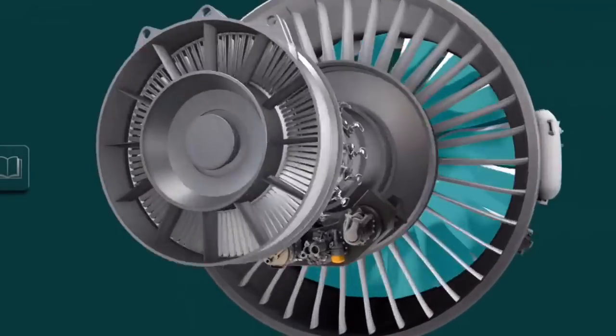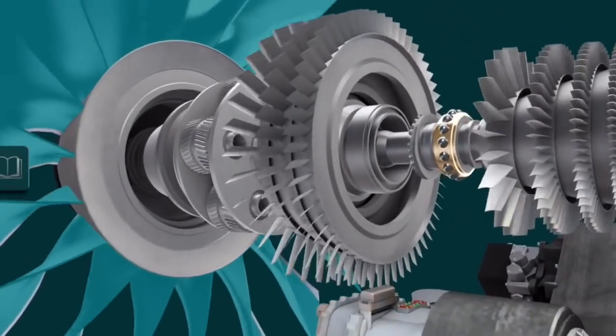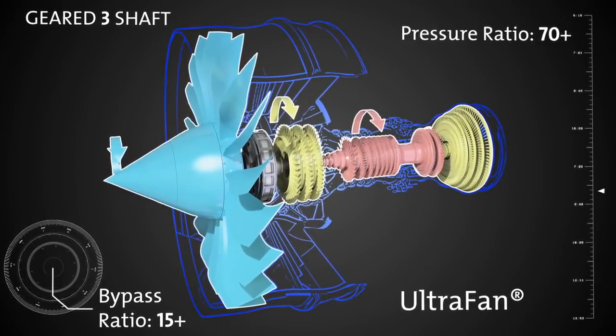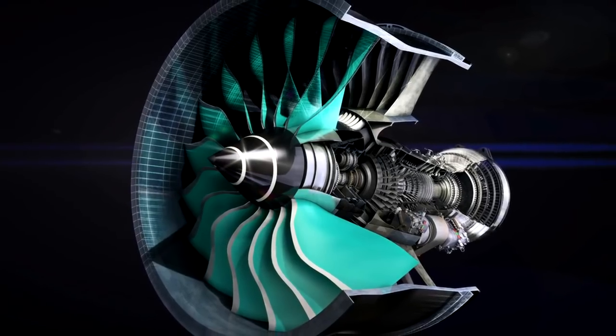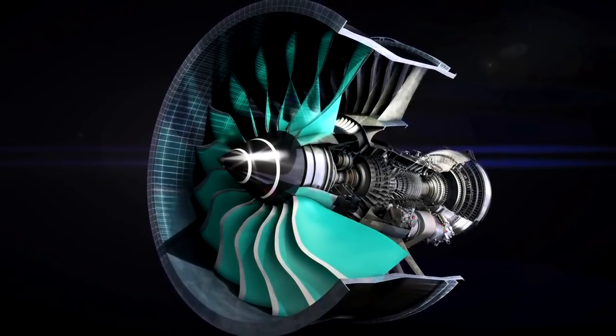It also has an IP turbine which is a high-speed turbine. We've removed the low-speed turbine from the back of the engine, so a much more efficient turbine. Also in the suite of technologies for the Ultra Fan, we can incorporate higher temperature materials, CMCs potentially, and also our lean burn combustor to allow for better emissions in the future. At the front of the engine, the composite fan makes the fan much lighter, which enables us to go to higher diameter without extra weight.